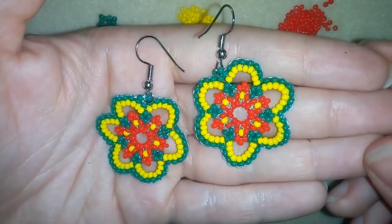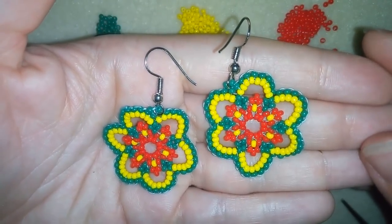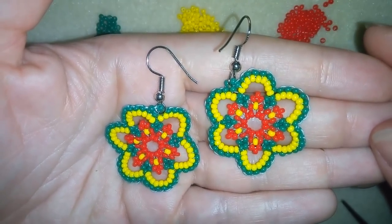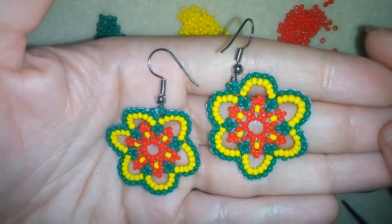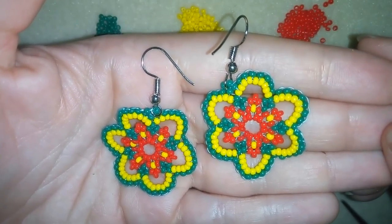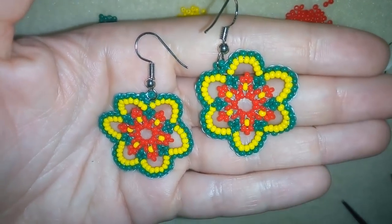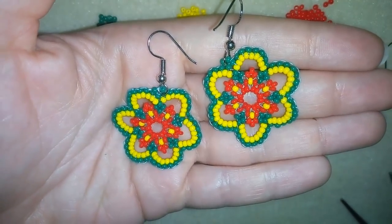You could also check my merch store where you could find t-shirts, tanks, hoodies, mugs, phone covers, pillows and so many other stuff. The designs are made especially from me for you — also a great present for your beading friends or for yourself. You could find links down there in description and at the eye icon. Thank you so much for watching. Bye bye from me.